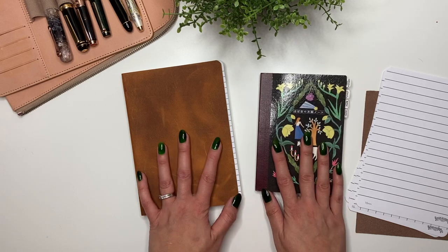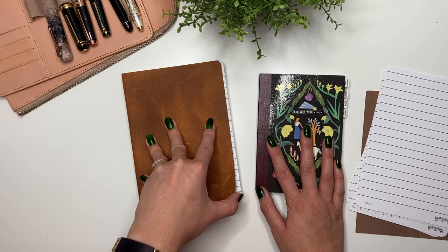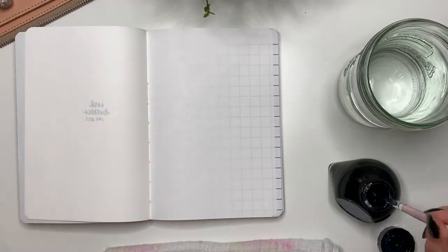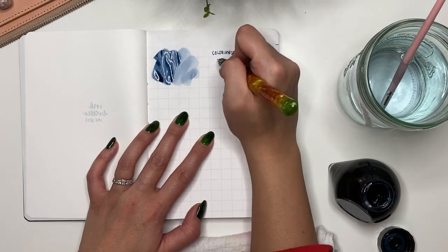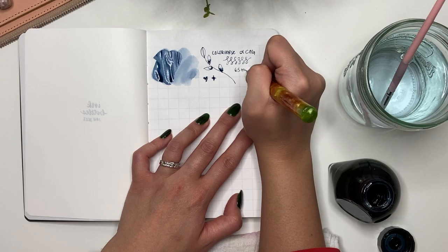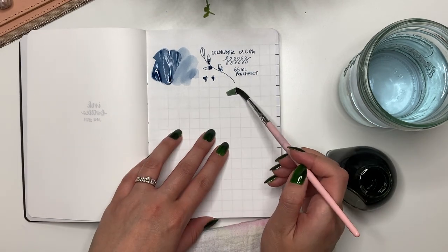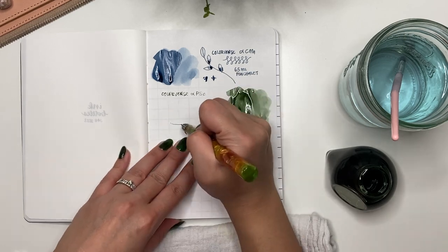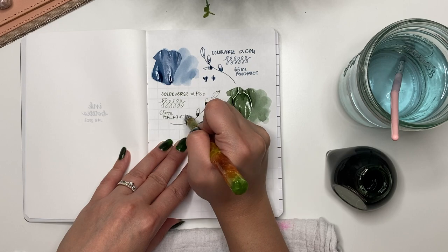I'm going to do the bottle ink swatching as a voiceover because otherwise you'd be here for hours. The first inks I'm swatching are from Colorverse. The first is Colorverse Alpha CMA — I really love this blue, however it's a little dry and now I kind of wish I'd just stuck to a sample. The next is Colorverse Alpha Pisces — a gorgeous green, and I'm glad I purchased a full bottle. Both were from Pen Chalet at a great deal.